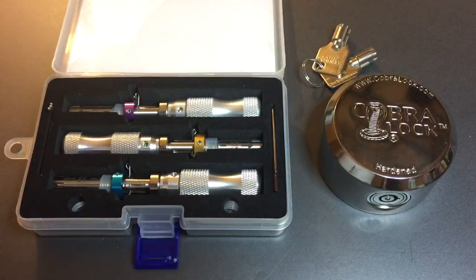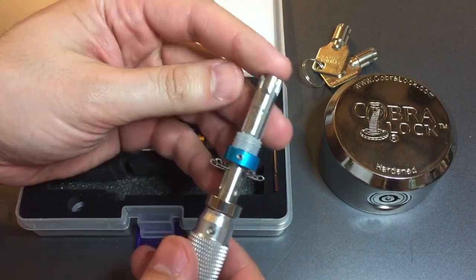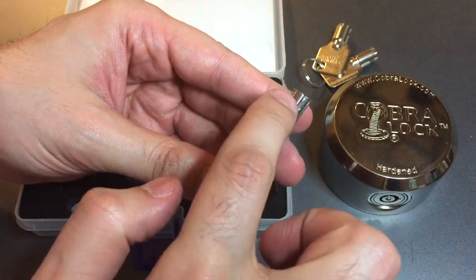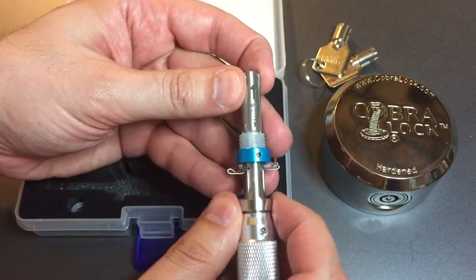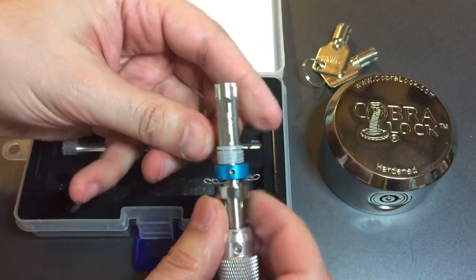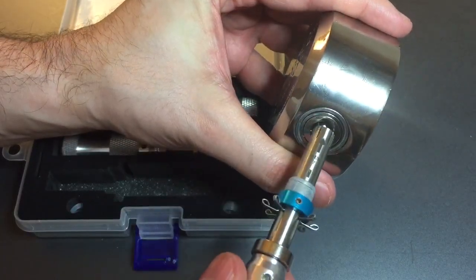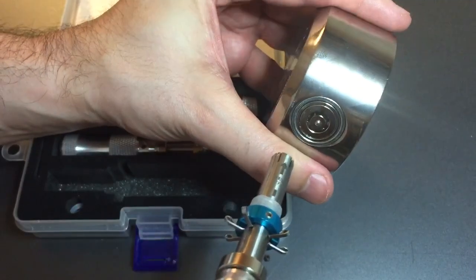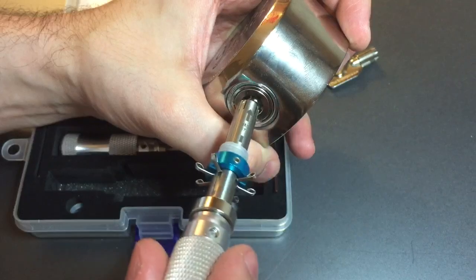Let's get on to the impressioning of this lock. We're going to use the 7.8 millimeter tool. The first thing we have to do is ensure that all of these wires are flush with the end of the tool. We do that by taking this ring — it's magneted to the handle — and pressing down on all the wires until they're flush. It's very easy to do. Next, we line up the arrow on the tool with the indexing mark on the lock, then press in and turn at the same time in the same motion, and hopefully that will open it in less than 10 attempts.